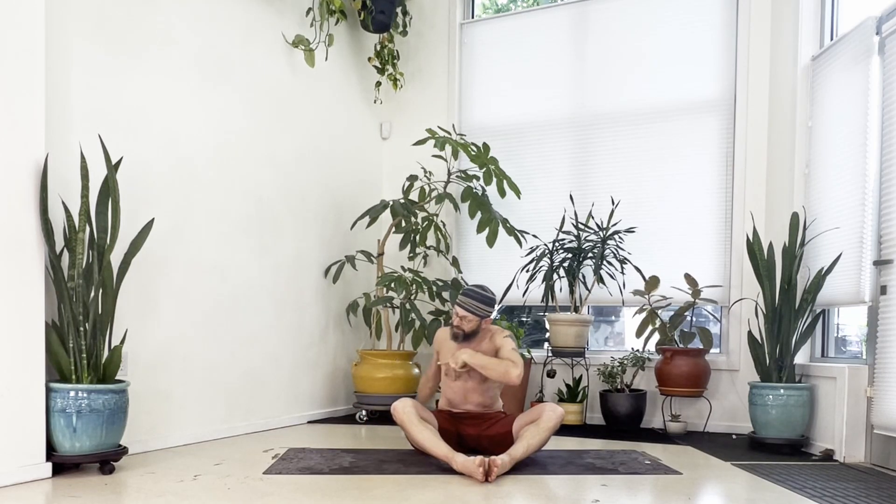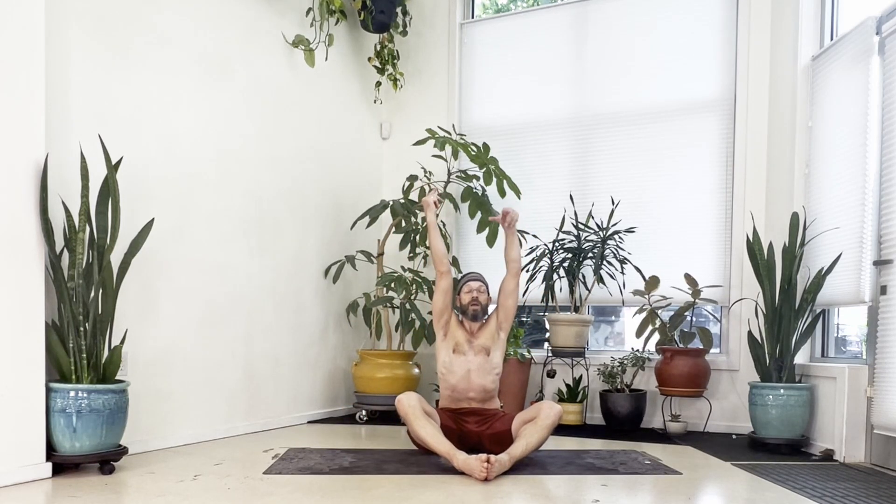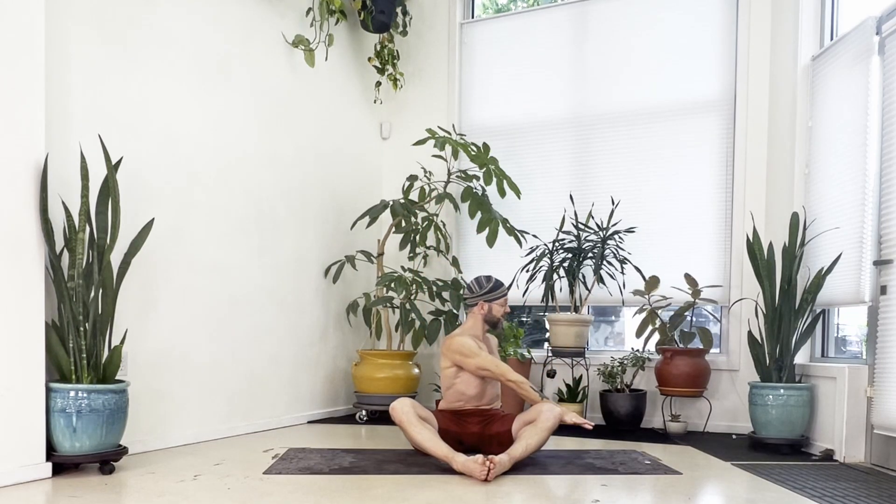Take it back to center, reach up, take an inhale. And with the exhale, twist left — left hand down behind, right arm outside your left thigh, look back over that left shoulder.